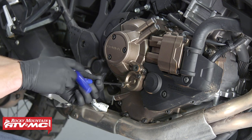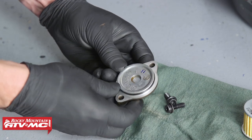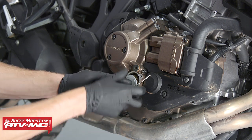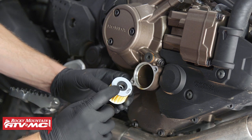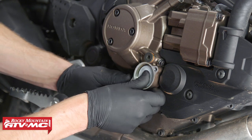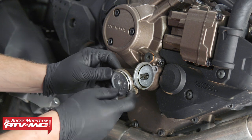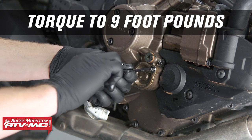On the right side of the engine case, remove and replace the clutch oil filter and the clutch oil filter cover o-ring. The clutch oil filter may be difficult to remove, so you might want a pick to assist in the removal. When installing the new clutch oil filter, make sure the rubber side is facing in towards the engine, press it into place followed by a spring. Before installing the clutch filter cover, be sure to lubricate the o-ring, then torque the cover bolts to 9 foot-pounds.